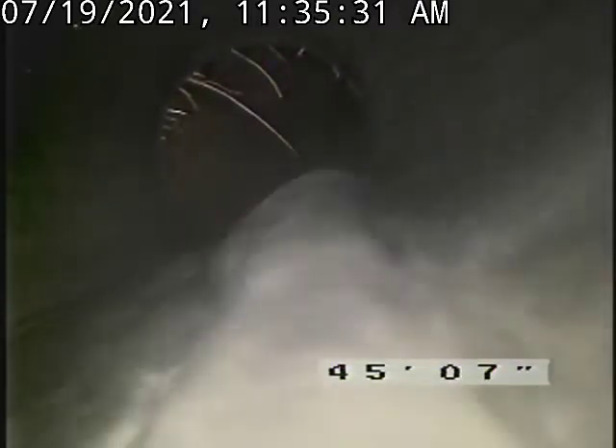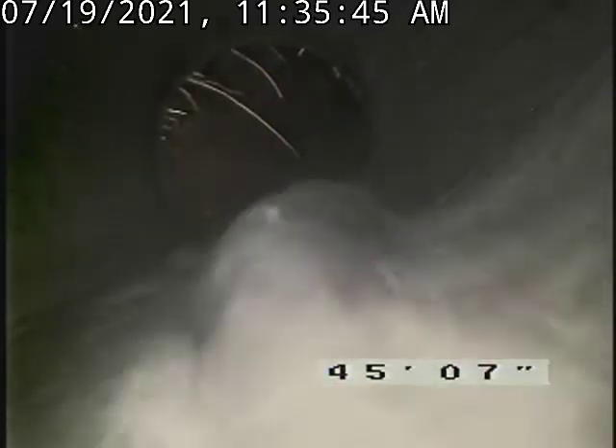Very thin. These are in the tank area. The only way to get those would be to scrape the tank out. I recommend them to use RootX once a year to poison the roots out. You can find that at RootX.com.